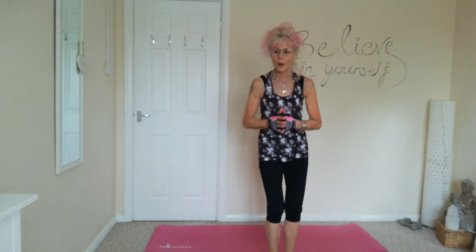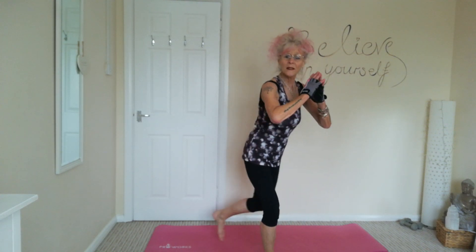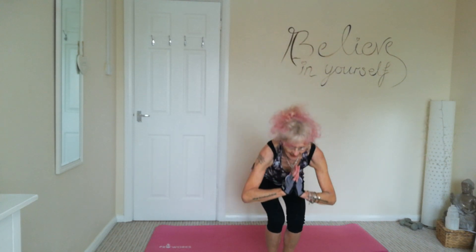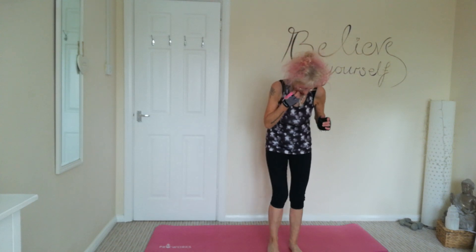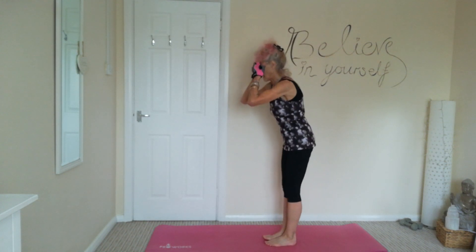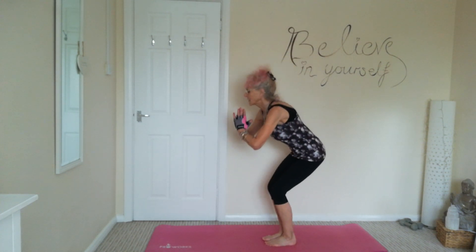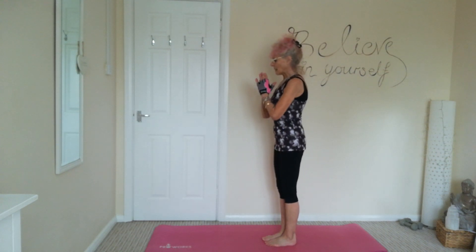Nice and controlled. Last one. Squeeze those glutes, a nice kick out into a squat. Okay, keeping with the squats — we're going to do a nice sitting squat. So I'll turn around, feet together, just coming back and down. Keeping that chest up, knees behind those toes.